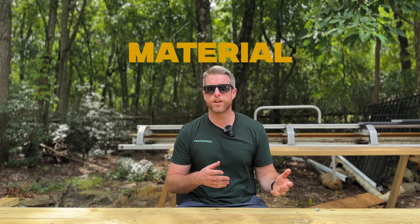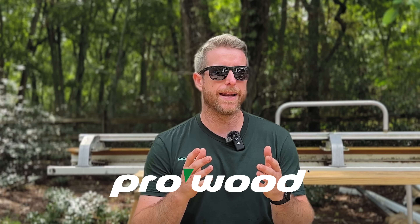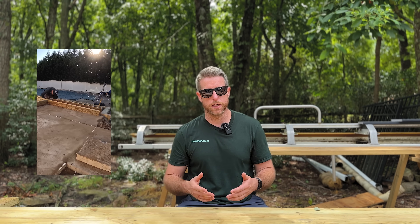The next thing we'll talk about is the actual material you use for framing. Over the last decade more options have become available beyond standard pressure treated — options like steel, composite framing, even LVL framing. We still frame all of our decks out of pressure treated lumber. It's tried and true, we know it's going to hold up for the expected lifespan of the project, and it's very cost effective. Some other options like steel or composite can be five to ten times the price of pressure treated, and with composite you won't get the same spans.